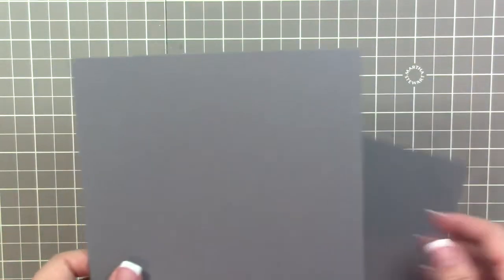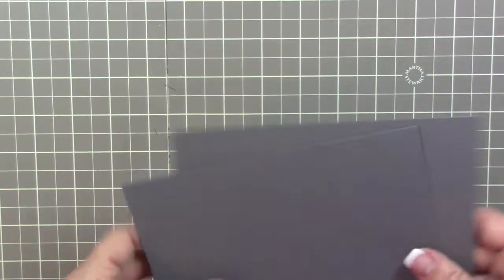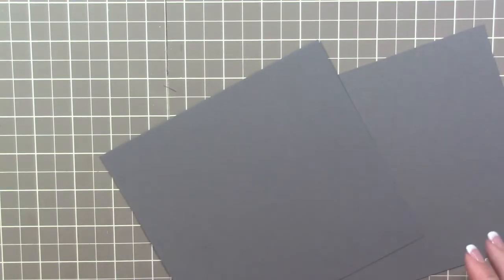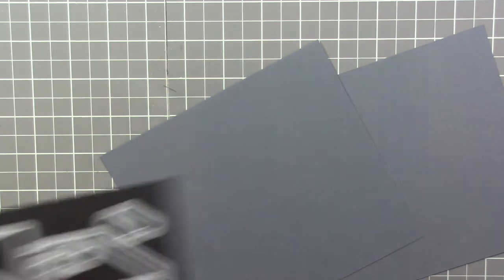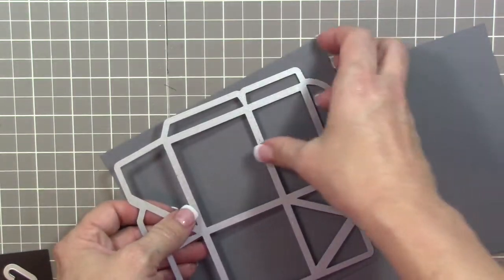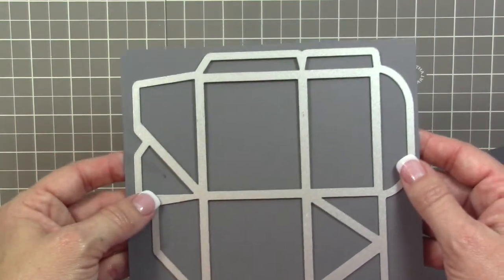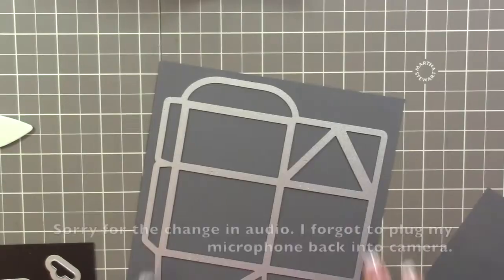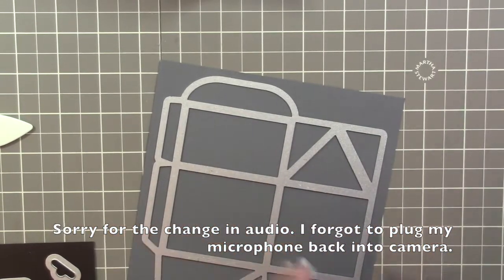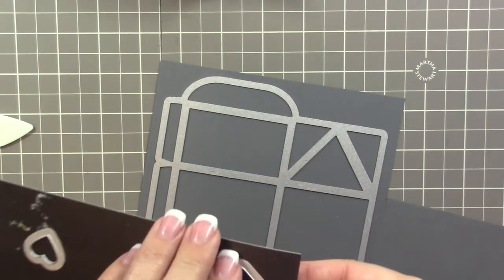The first thing you're going to need is two pieces of basic gray cardstock, measuring six by six and a half inches. You'll use our Baker's box thinlit dies to cut out the panel — or the box — twice. Run it through the Big Shot and cut it out twice.